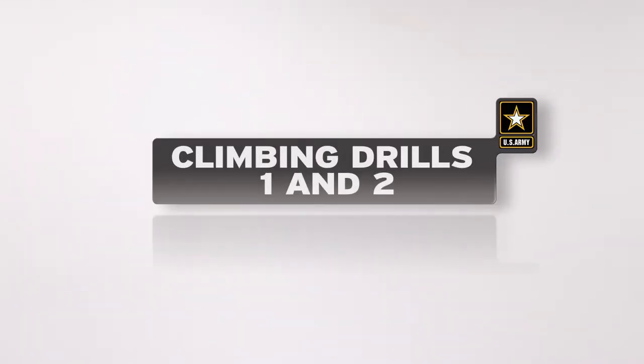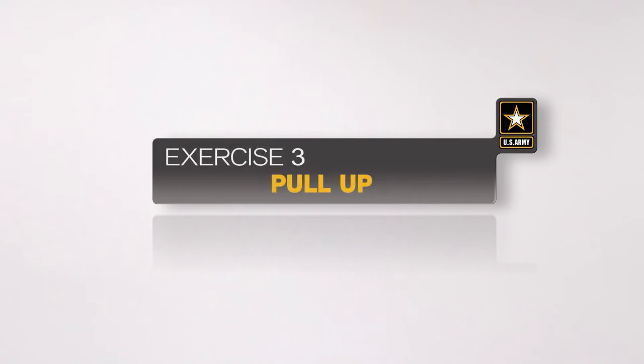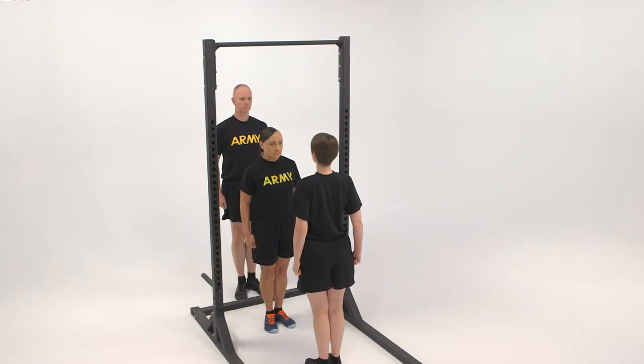The pull-up is the third exercise in climbing drill 1 and 2. This exercise develops the soldier's ability to pull up without using the legs. Here is a breakdown of the exercise as it would be conducted in a formation with two spotters to assist.